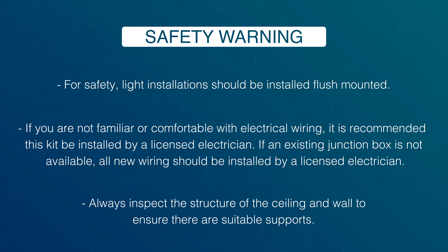For safety, light installations should be installed flush-mounted. If you're not familiar or comfortable with electrical wiring, it is recommended this kit be installed by a licensed electrician. If an existing junction box is not available, all new wiring should be installed by a licensed electrician.